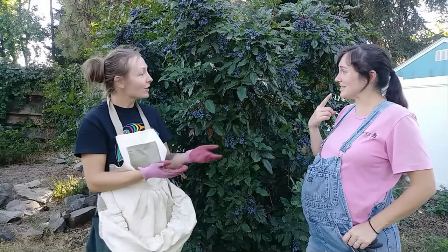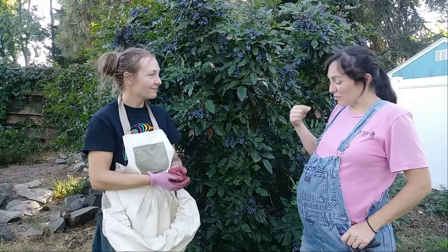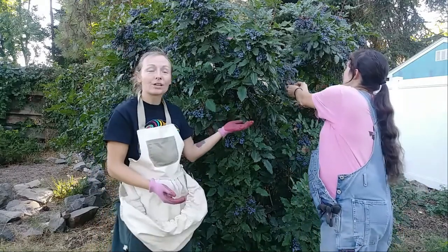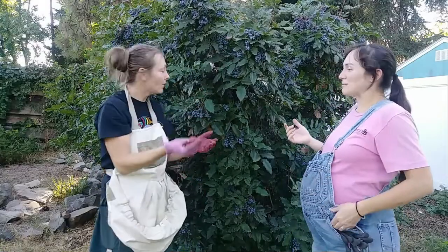They're making us salivate right now. It is hydrating — I have had dry mouth since this happened and this is the best my mouth has felt all year. And that's the bitter compounds working for us. So these berries, they are kind of tedious to harvest.